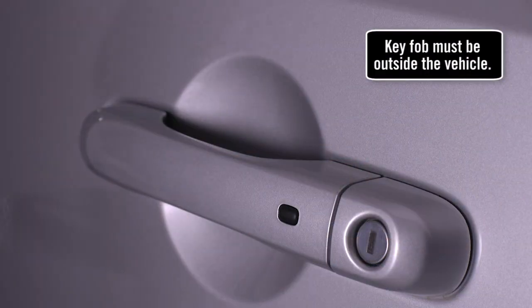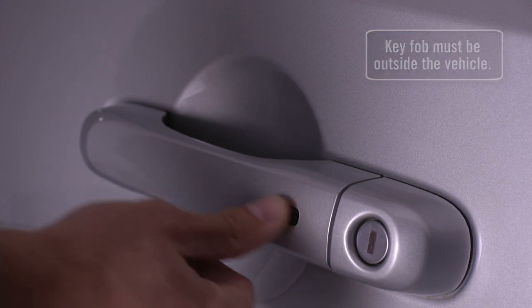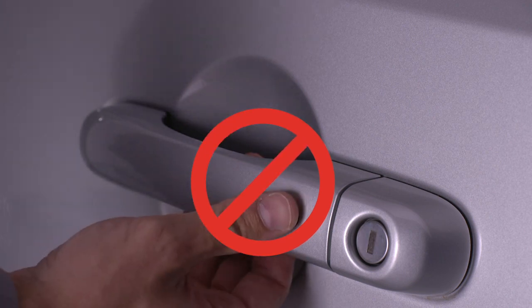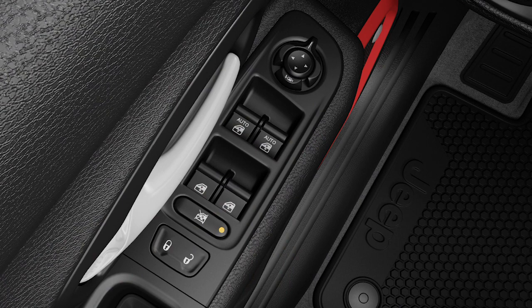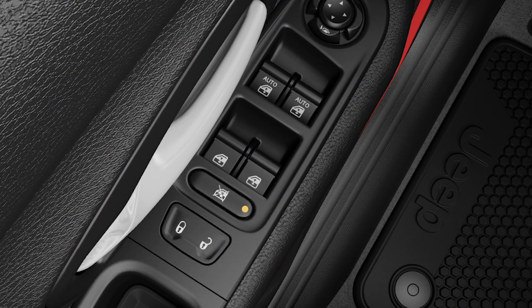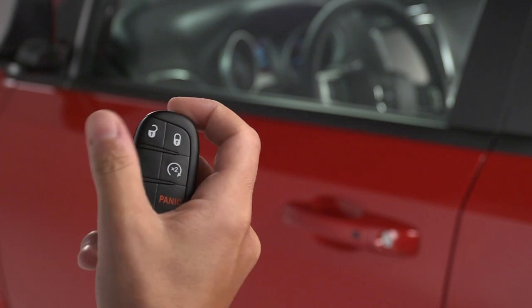To lock all the doors, push either of the lock buttons on the outside of the front door handles. Be careful not to touch the unlock sensor inside the door handle at the same time, or the door could unlock. You can also lock the doors with the lock button on the interior door panel or with the lock button on the key fob.